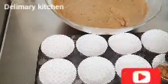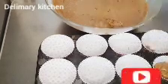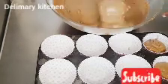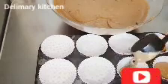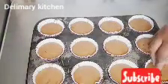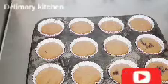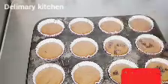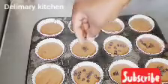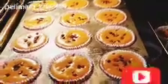Now scoop the batter into your cupcake cups. You can also use a piping bag to pipe it in. After scooping, use the reserved chocolate chips to place on top. Make sure you coat your chocolate chips in flour first so they don't sink to the bottom of the cake.